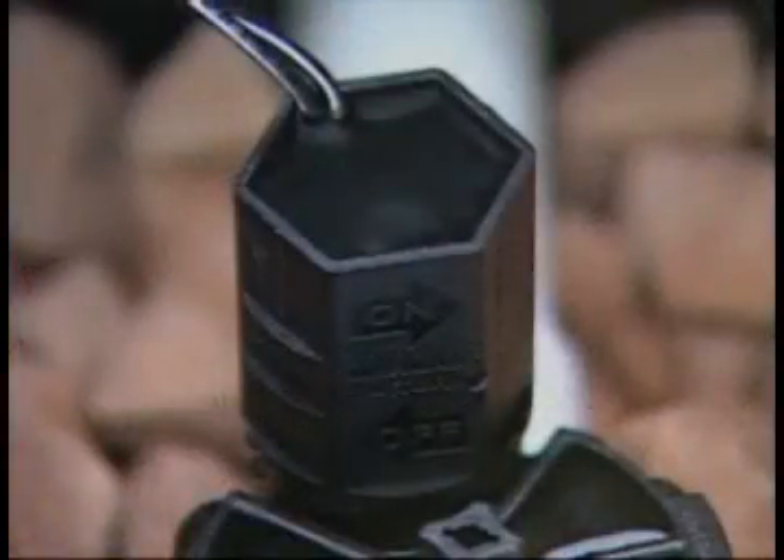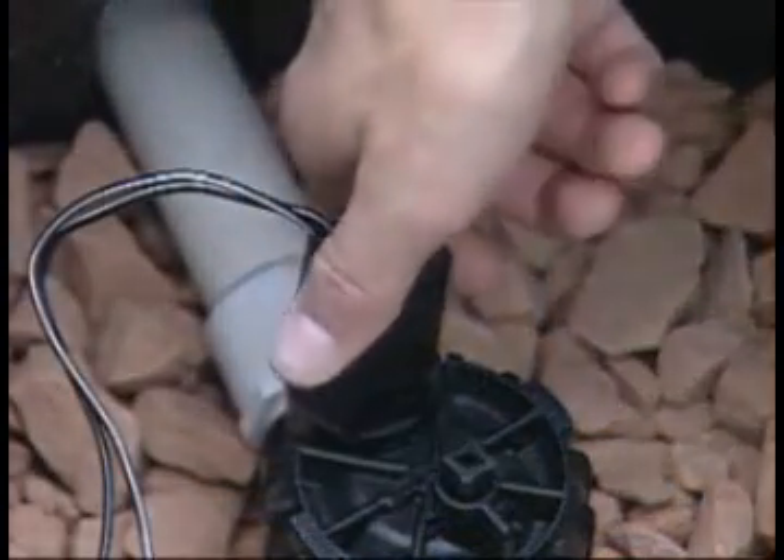Find the valve solenoid — that's the cylinder with wires attached to it. Slowly turn the solenoid in the on or counter-clockwise direction about a quarter turn, then wait a few seconds until you hear water rushing through the valve.